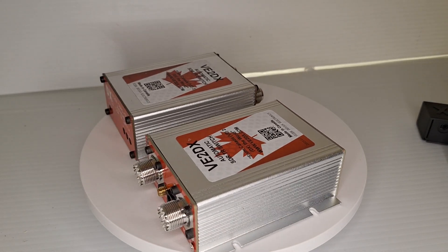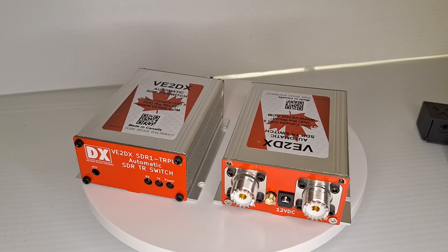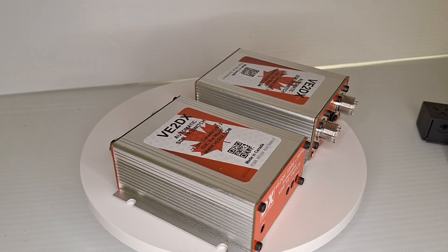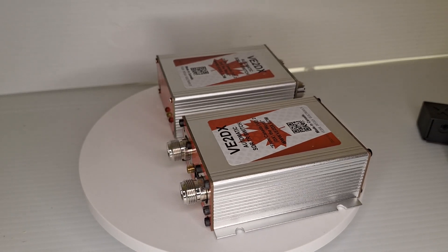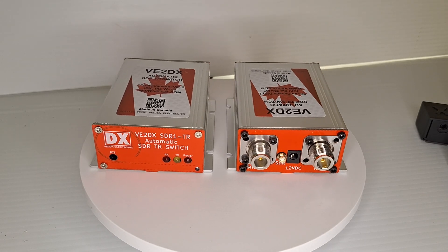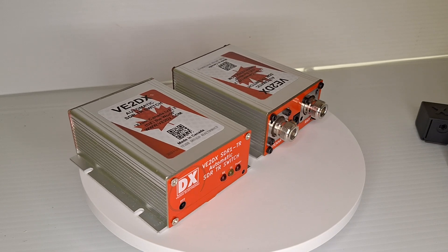As you can see, the SMA connector is for your SDR and your normal antenna or radio connectors are used for the transmitter and the antenna connection. You will notice that the TR Plus has N-Type connectors while the regular SDR1-TR has SO239s.